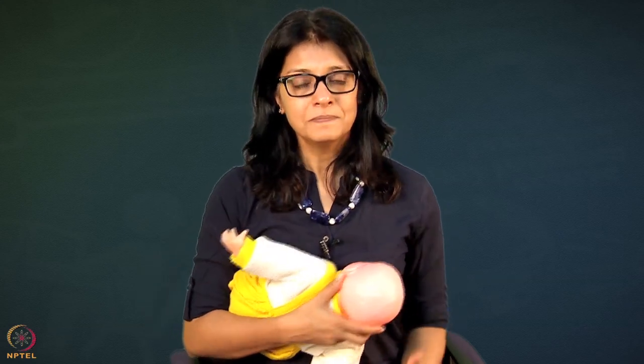Let her understand what these 45 points are. Let her understand the concepts and the different points we are mentioning, then let her practice on the baby doll and the breast model. Once she delivers, as I mentioned in other tutorials, the breast crawl is important - even during cesarean section - and all that will be taken care of by doctors and nurses, but if mothers know all these points she will demand for it.